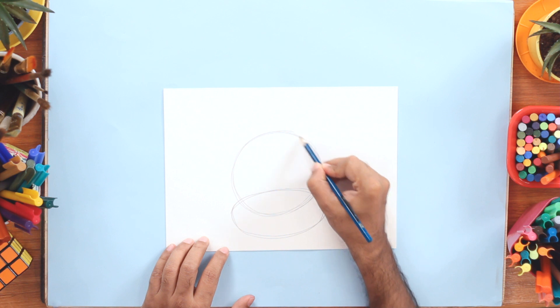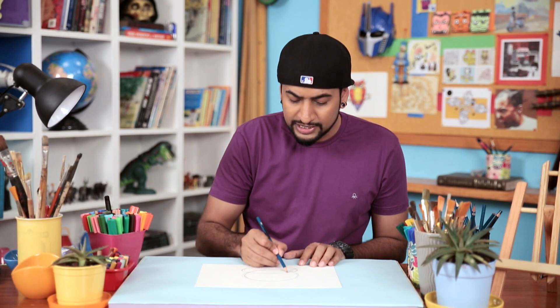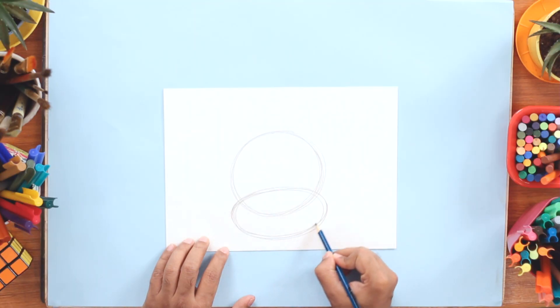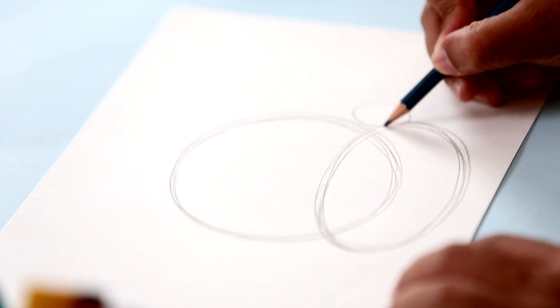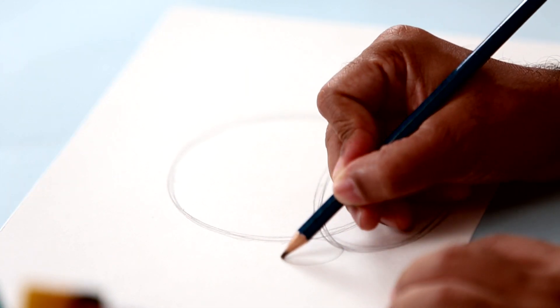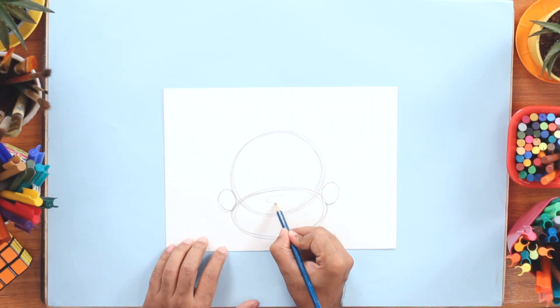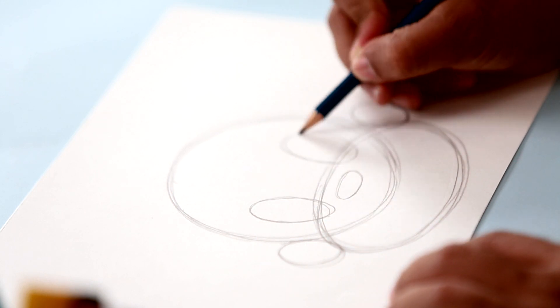Now this will become the head of Chota Bheem. You can see I'm drawing a lot of rough lines here to get the form right. Now we draw small oval shapes on either side to make his ears. Draw one oval shape here for the nose, and two more oval shapes right here for the eyes.